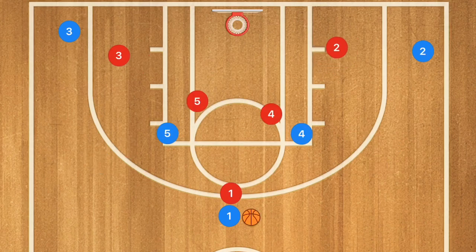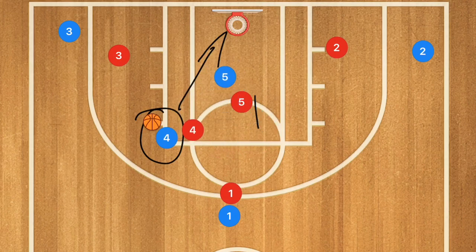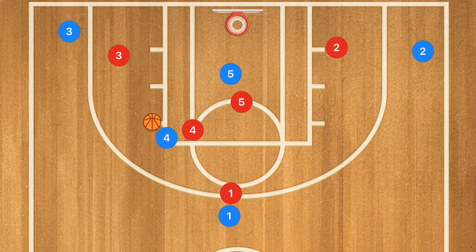In this third basketball play — again very simple — player 5 sets a screen across for player 4. Player 4 pops across; if he's open for a shot, definitely give him the shot. If they switch, or player 4 fights through, player 5 rolls towards the basket and may be open for a high-to-low pass. If that's not the case, player 5 pops out and has the decision to screen for player 3 or screen for player 2. If player 5 screens for player 3, player 1 goes to screen for player 2.